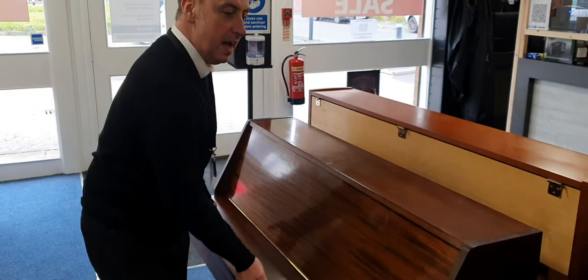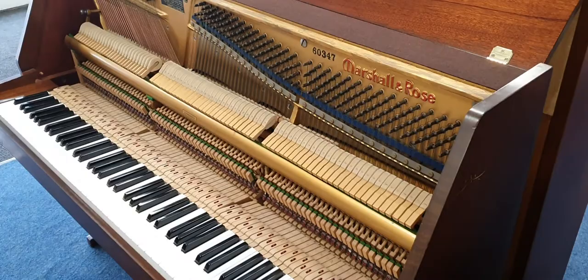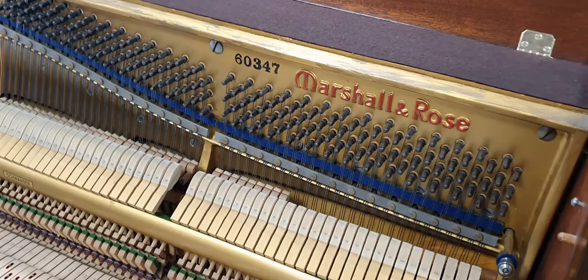If I open the piano up, internally it's great. There are no issues. It's fully at concert pitch. The hammers look great. The dampers are all great. We're giving a guarantee with it anyway, because we're not really worried about it in terms of internally.